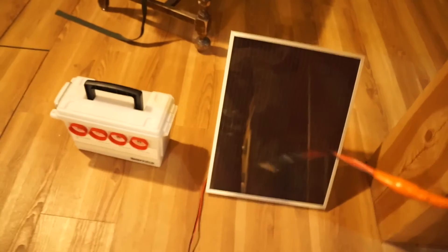This is the solar panel with the power barrel jack connector attached. It plugs right into the first connector on the box, and then I'll use whatever output is needed for whichever trail camera I'm powering.